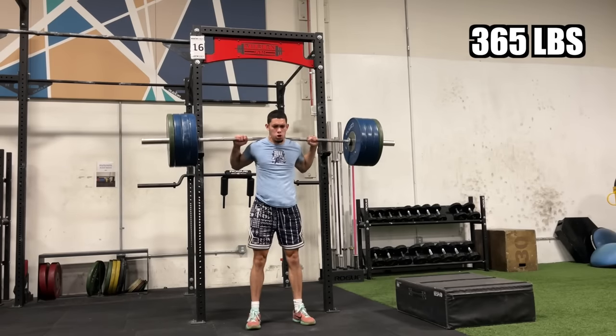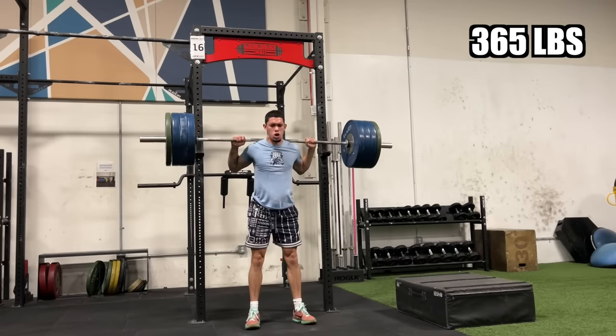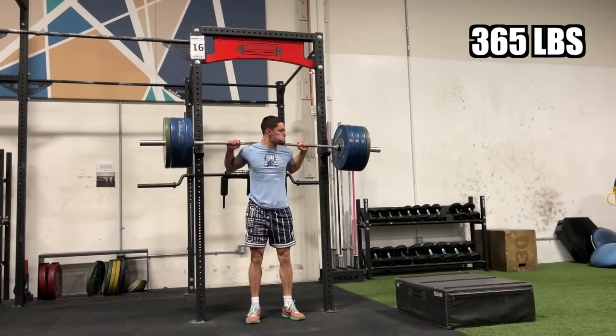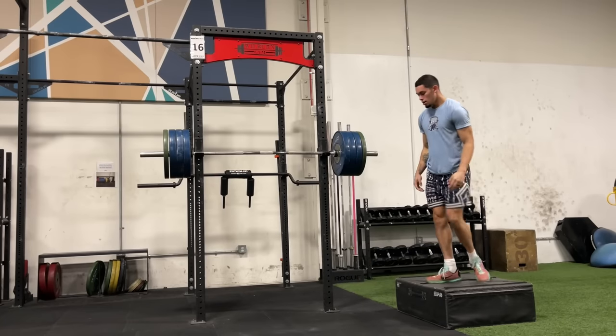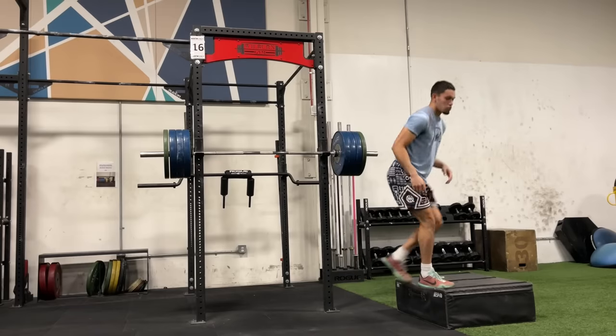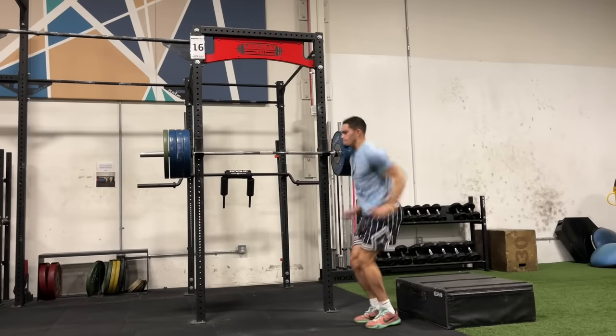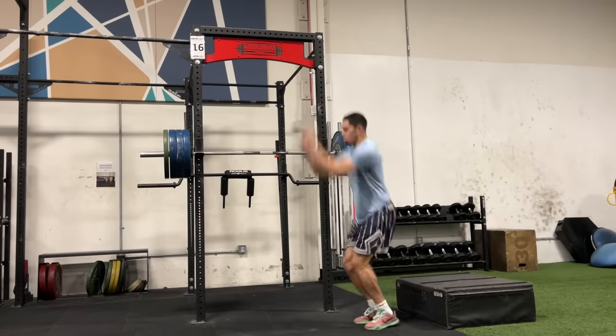That base of heavy lifting is what allows you to build a good enough foundation to then take advantage of this type of training. If you don't build a big enough base — if you don't spend enough time doing max strength work, hypertrophy, and power work — you're not going to get anything out of this. And you might end up getting hurt. That's a really common mistake: people see athletes on TikTok and Instagram doing depth jumps and weighted jumps and go out and do that stuff.